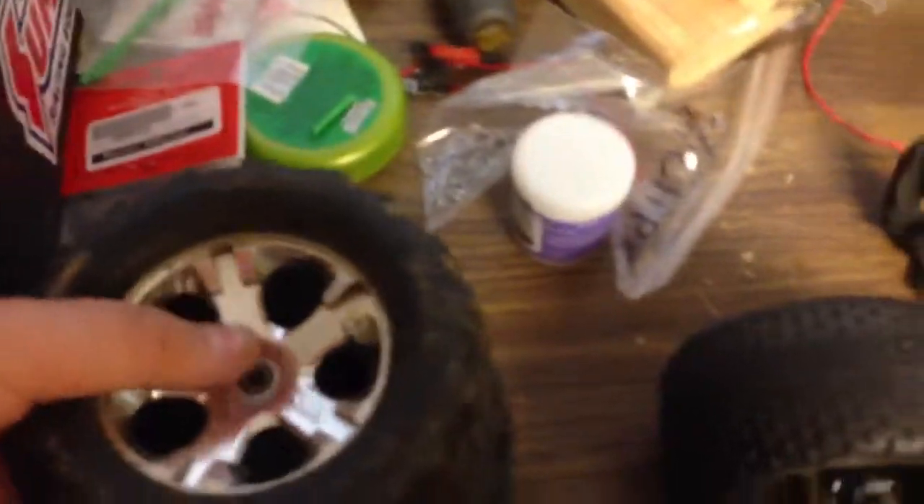And now I'm going to say what upgrades I've gotten for it. I've gotten a wheelie bar, steel drive shafts, a set of Clod tires, and the battery expansion kit. That's just about it, so it's pretty much stock.